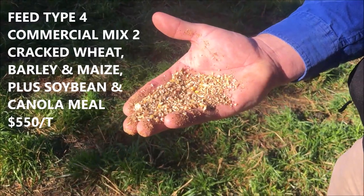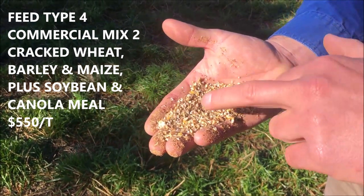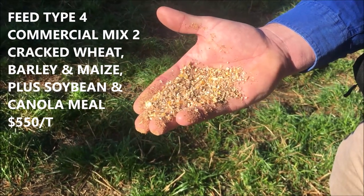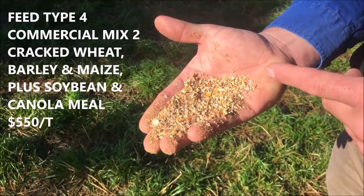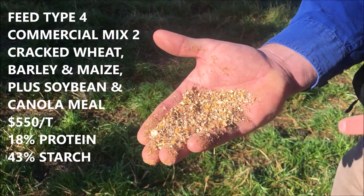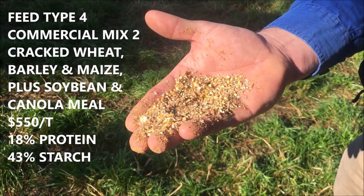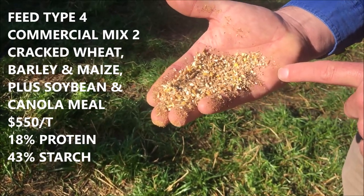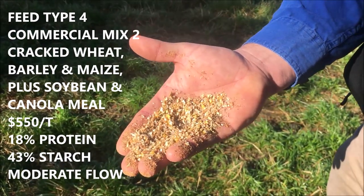Feed type 4 is made by another local feed company, similar to the previous one. It contains barley, wheat, and corn as the main starch types, plus a mineral and vitamin component. Protein is above 18%, which is very good for young stock. Starch isn't quite as high as the pure wheat options in feed types 1 and 2. Compared to the last commercial mix, it is a little finer, so it will be interesting to see what difference that makes to growth rates and how often the feeders need cleaning.